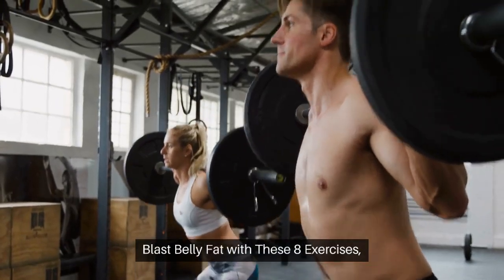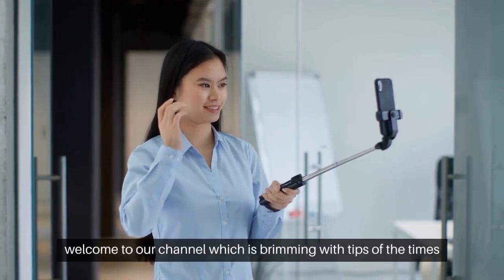Blast belly fat with these 8 exercises. Welcome to our channel, which is brimming with tips of the times.